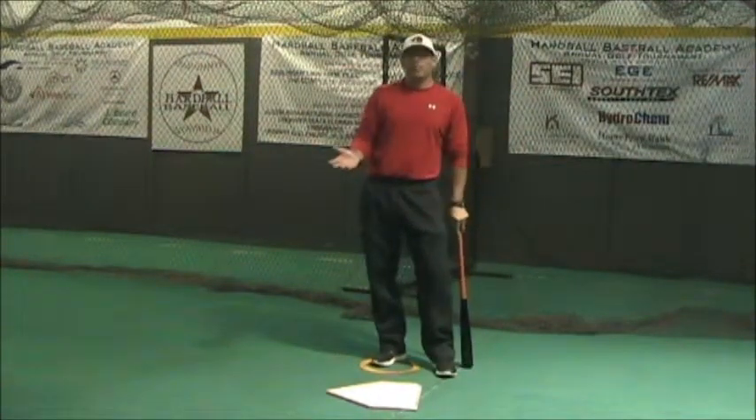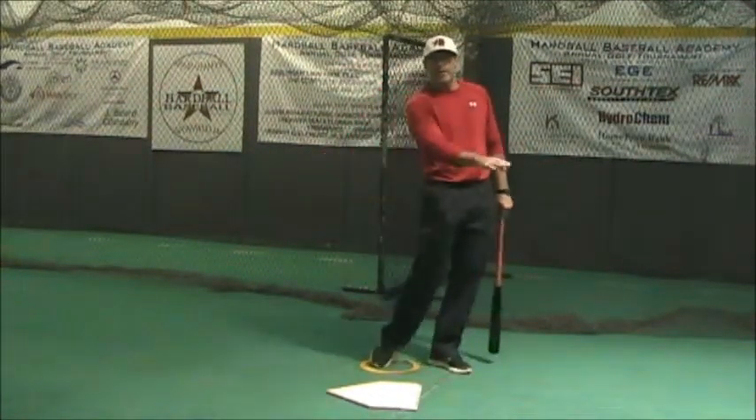And this is not an uppercut swing. Again, it's getting on plane with that pitch.